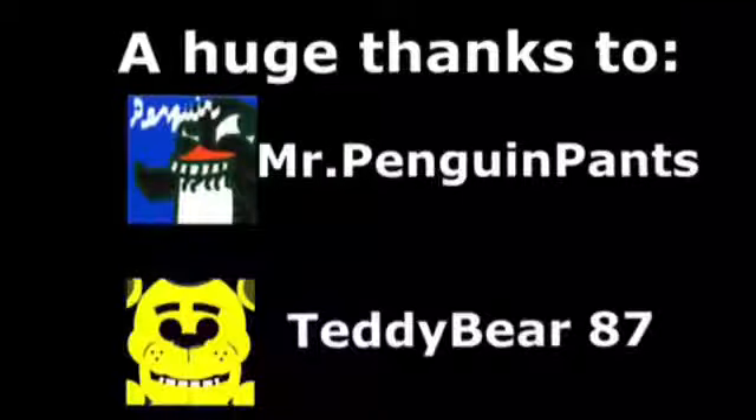How many did you get right? Also, huge thanks to Teddy Bear and Mr. Penguin Pants — make sure to check out their channels and subscribe to them. Don't forget to like and subscribe to me as well. And yeah, Daleks on Earth, signing out.